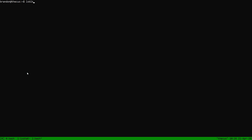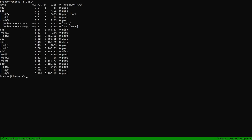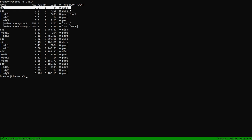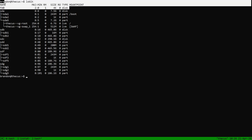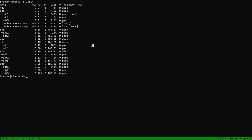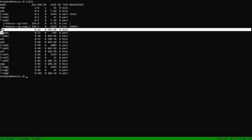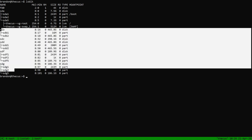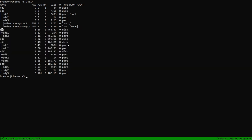Running 'lsblk', we can see that sda is the boot drive — 7.5 gig SSD. fd0 is the floppy drive on the system, just a 1.44 meg drive you probably don't actually have. Then I can see sdb, sdc, sdd, sdf, and sdg — those are all five drives I put in, which is good. We're also going to check the date — yep, that looks right.